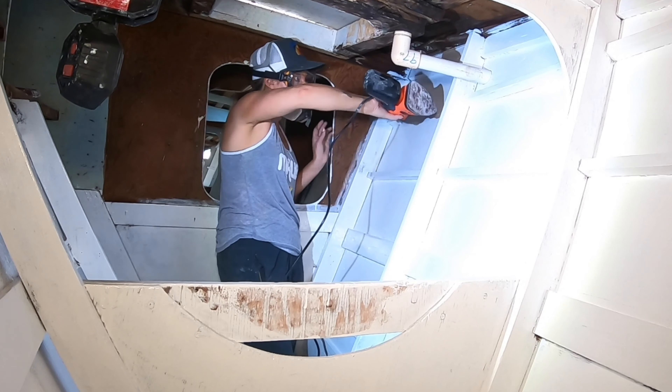With the port side needing just one more layer of bilge coat, I decided to start on the starboard side, making sure that we have access to all the parts of the boat.